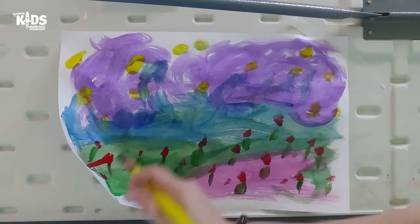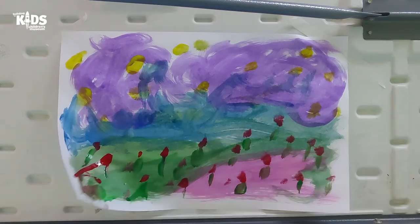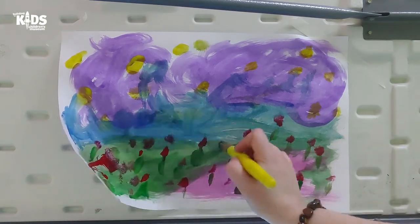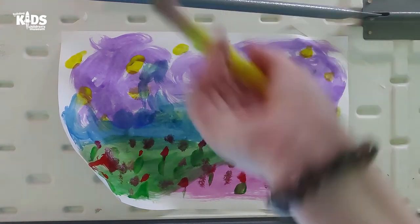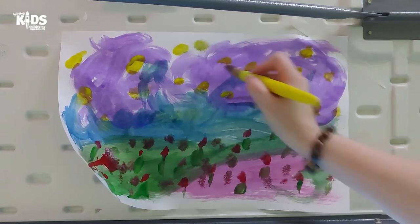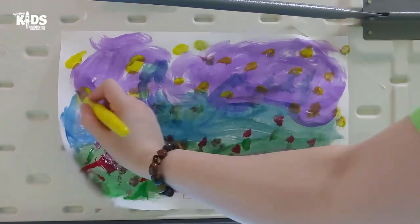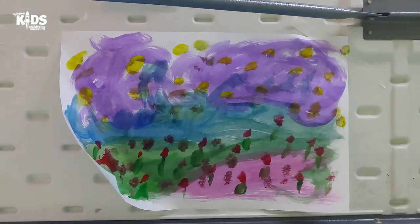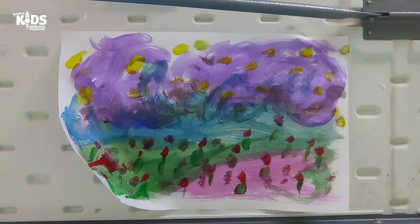Oh, we've got a dribble over here — that's kind of interesting. We'll put a couple more stars in and then I think my painting will be finished. There we go. I think I will call it 'Evening Over a Flower Field.'